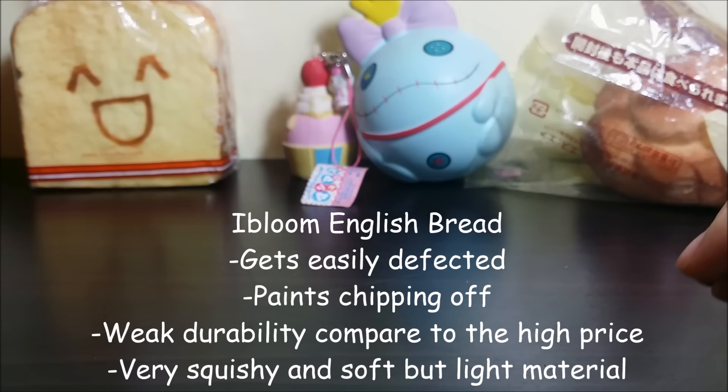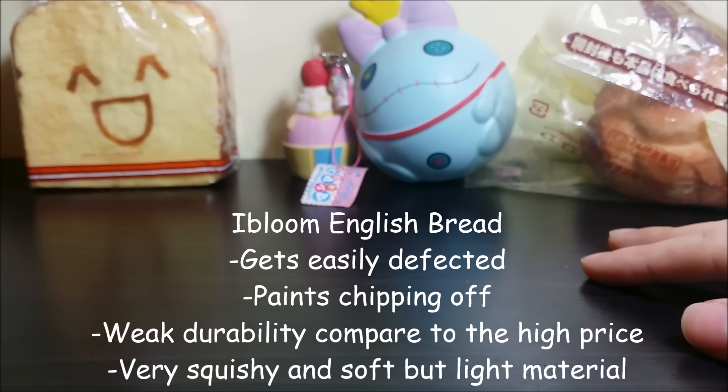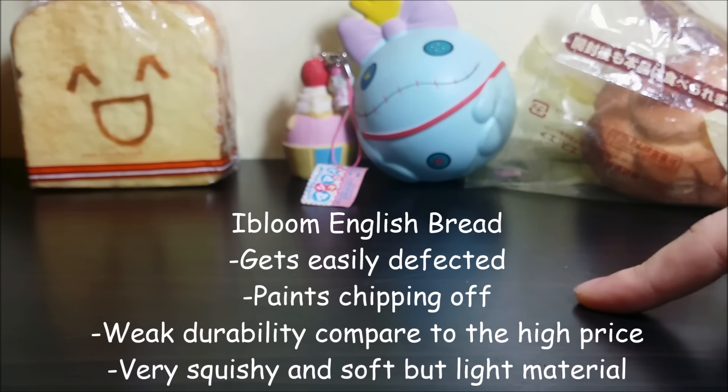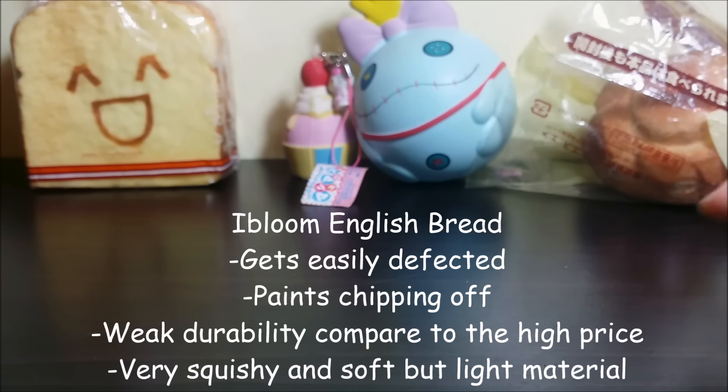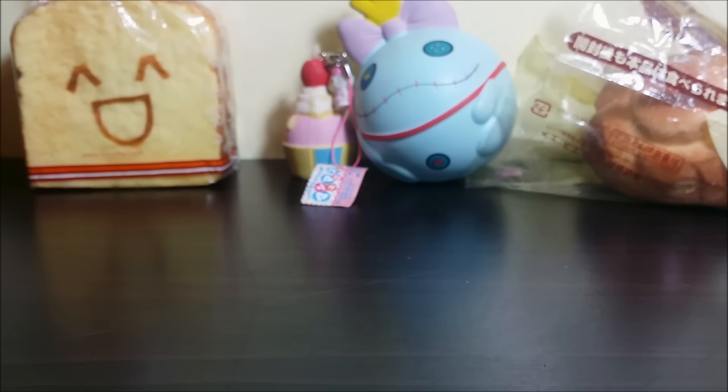It was really squishy, as everyone said, but because it was really squishy, the paint would chip off. There were so many defects, and the squishy would rip constantly, even though I didn't squish that much. So it had a really bad durability, and I give that my biggest regret.